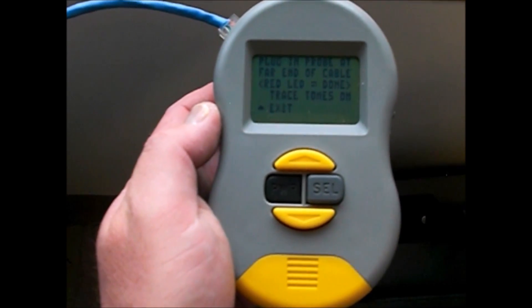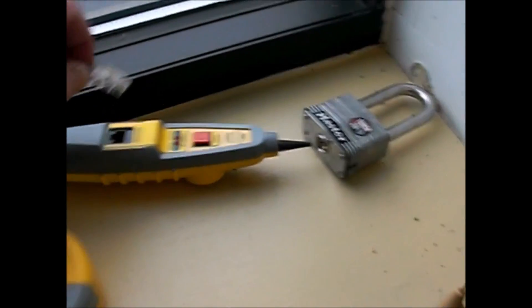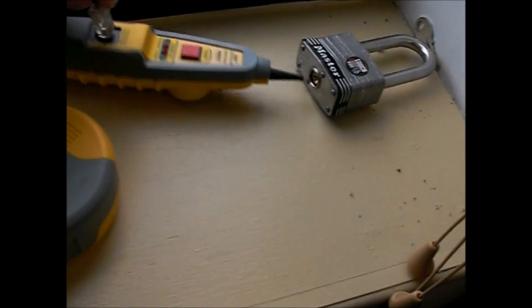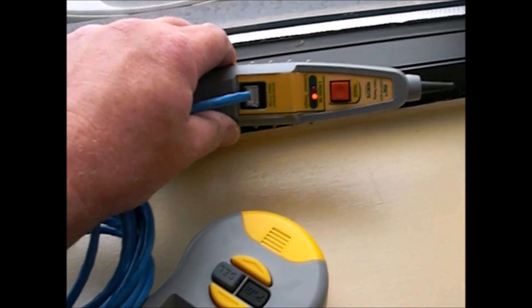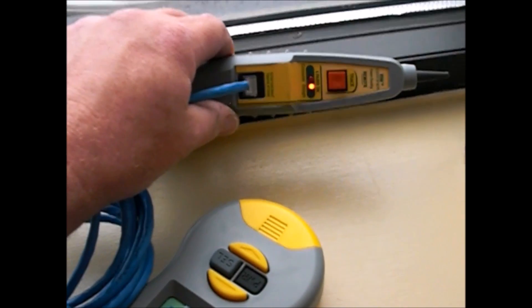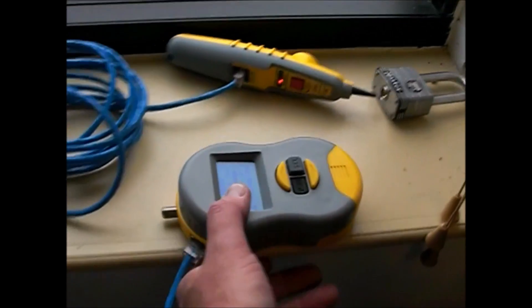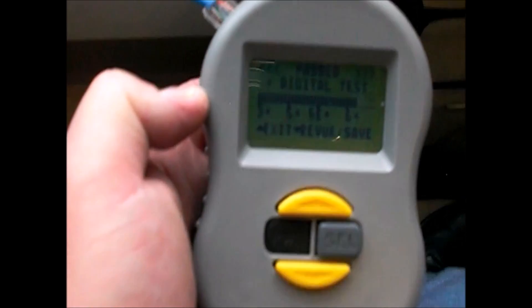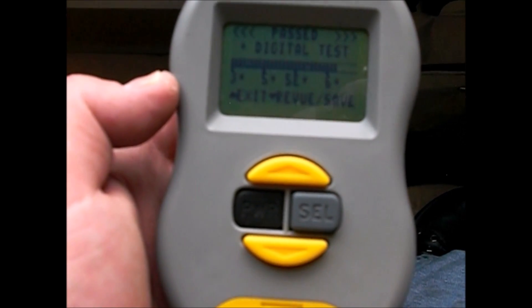It says plug in the probe. You're gonna have somebody on the other end — go ahead and plug it in and you'll see the lights go back and forth. If it's okay, it will stay consistent and say OK. On the main end you're gonna have a digital saved pass — a digital test. You can see that this one passed the test.